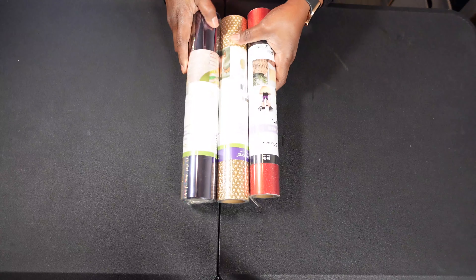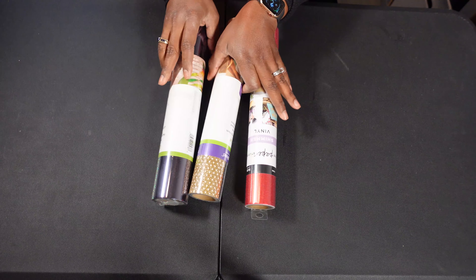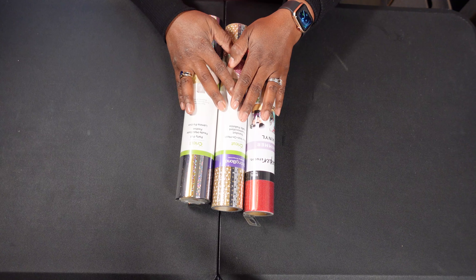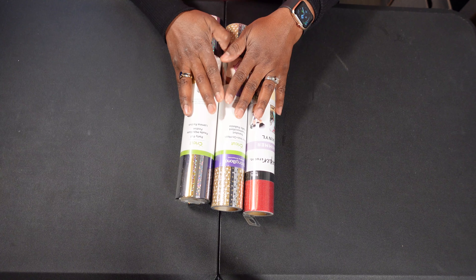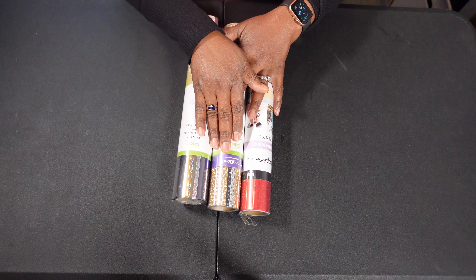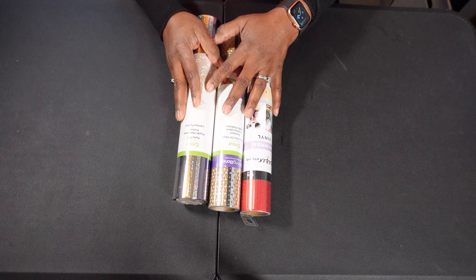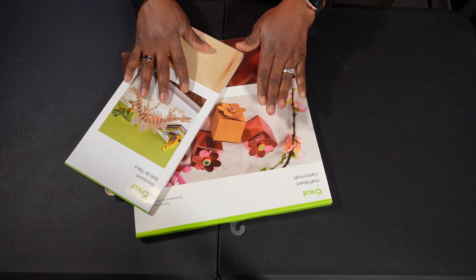The next gift is adhesive vinyl, heat transfer vinyl, or just nice party paper. All of these are things that your Cricut lover will use and will appreciate. These start at $7.99 and go up from there depending on whether you're getting a bundle or a special kind of material, whether it's glitter for heat transfer or glitter for adhesive vinyl.